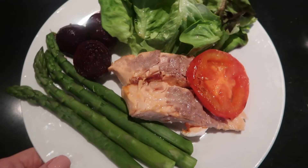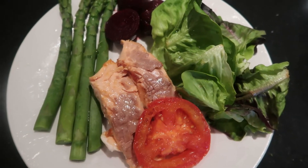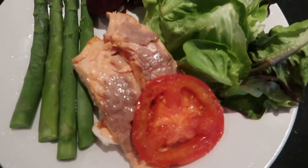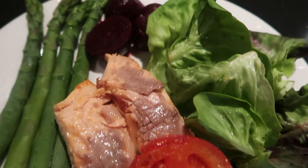And that's it - our meals for the week. Thanks for watching, I hope you enjoyed this video. If you did, please give it a thumbs up, please subscribe to my channel and I look forward to seeing you on the next video.